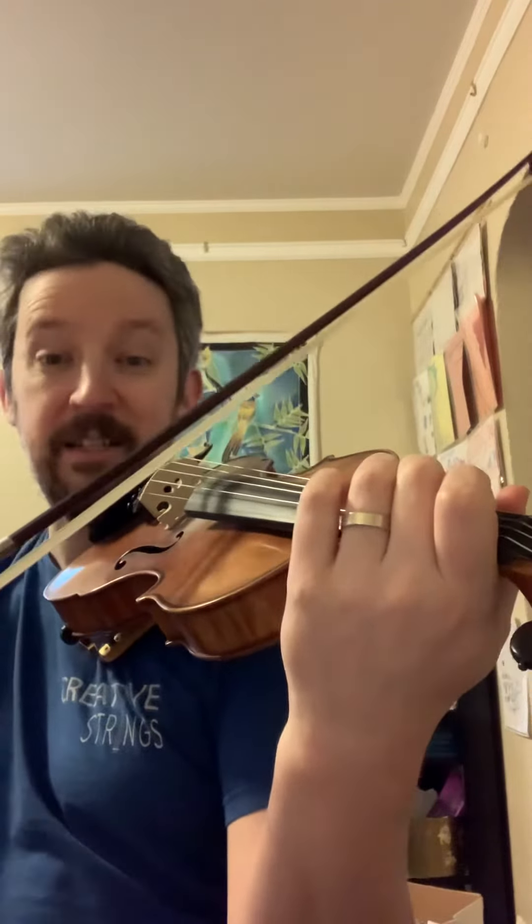Then you just tip your bow down to clip that D string. Now we're touching two strings.